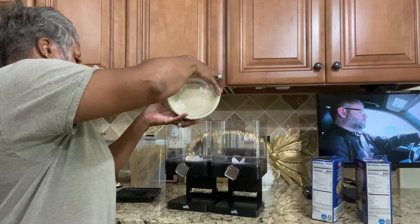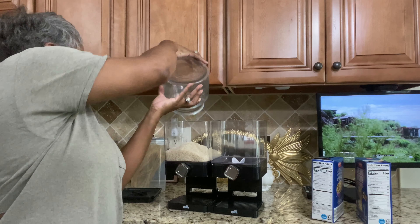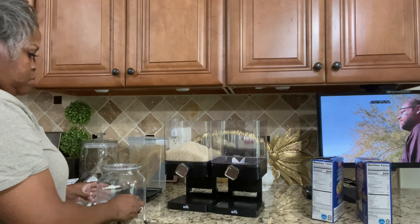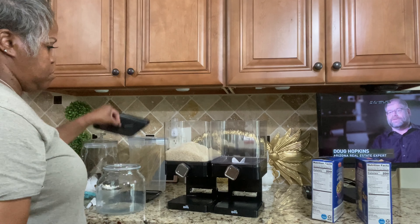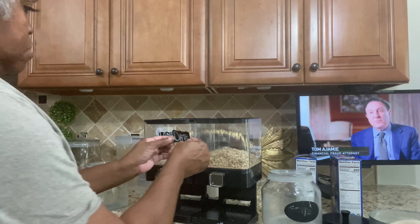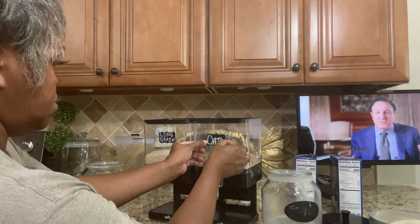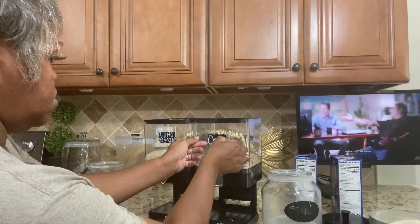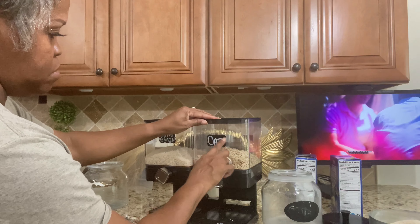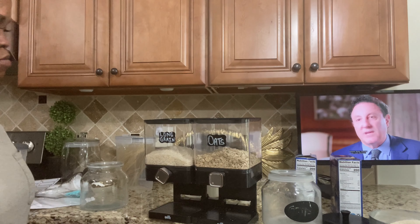Now, these dispensers — I had them at my old house for about a year and a half and never really used them. But here at my new house they have come in handy. My pantry is not a walk-in pantry, so I am making the most of my space, and these were perfect. Here I'm just getting everything labeled, and we are going to get on with the reveal.